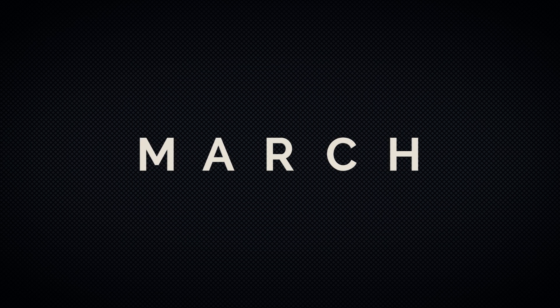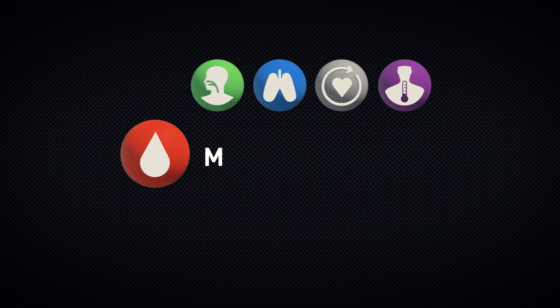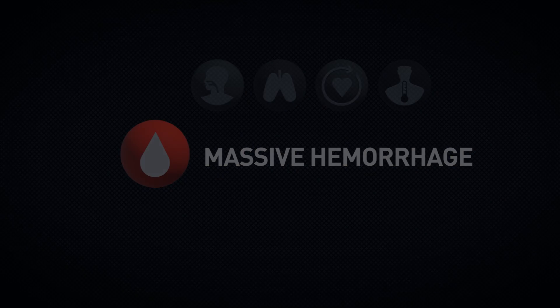During this video, we'll discuss the features of the TMT tourniquet and its proper use for treatment of life-threatening massive hemorrhage from an extremity.